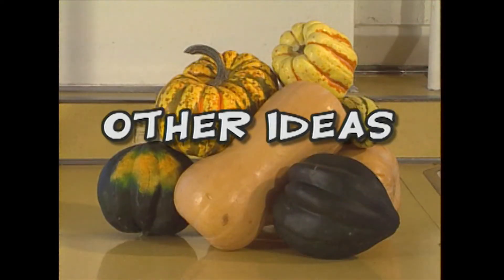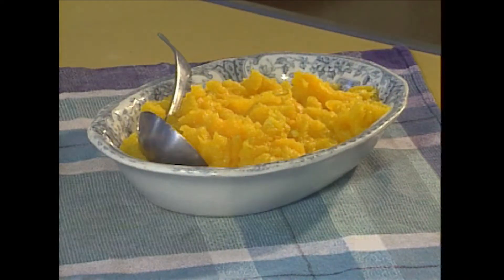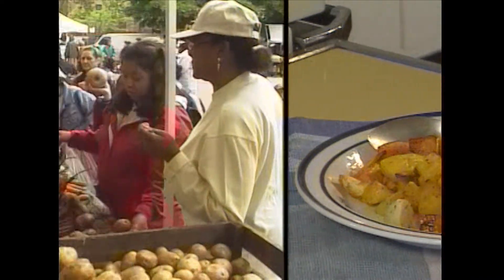Some other ideas for squash are stuffed squash, mashed squash, and roasted squash with potatoes.